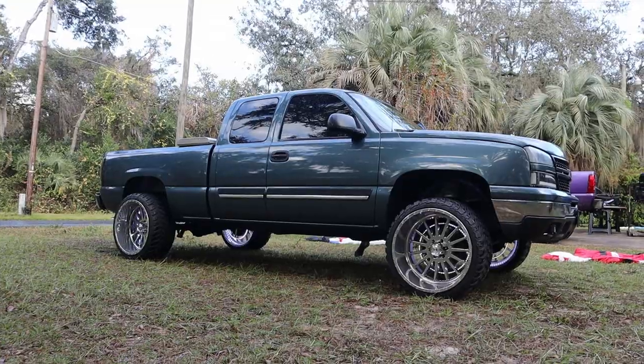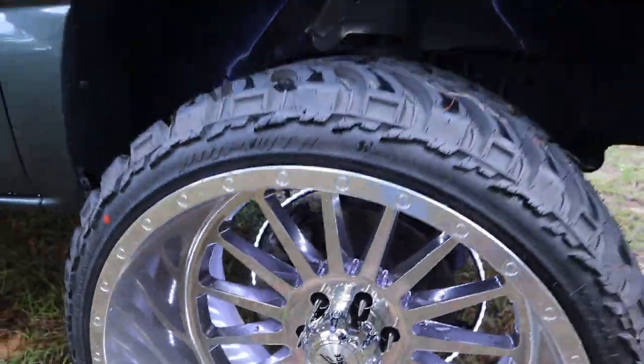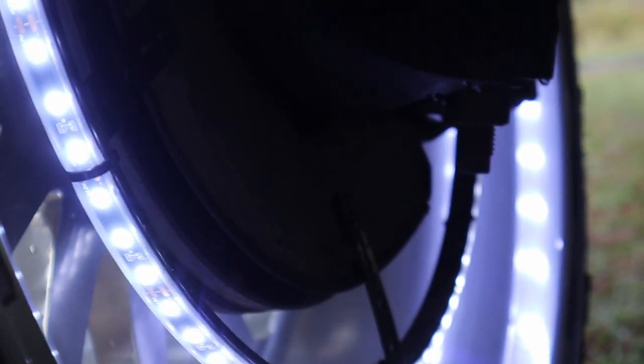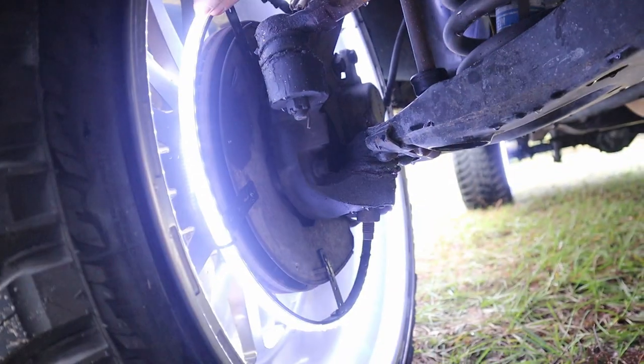I'm going to turn them on — obviously it's daytime so it won't be quite as visible, but they're still pretty bright for daytime. Let's get a look underneath here on how they're mounted. It's just right to the brake dust shield — that's nice and sturdy, not flimsy at all, nice and solid.